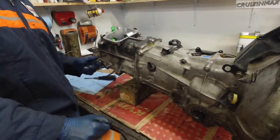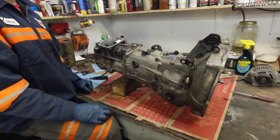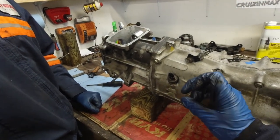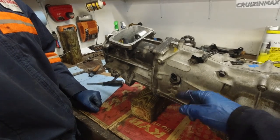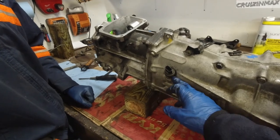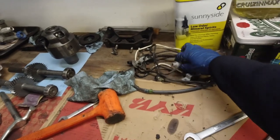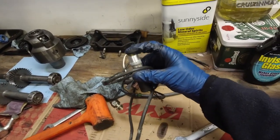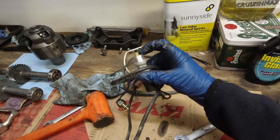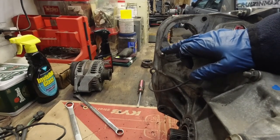We're going to order some parts tomorrow. This is the speed sensor from an L6 — it actually fits, but the little tab that makes it turn is slightly shorter than the 98's, maybe an eighth of an inch or more. It sticks out less, so that's an issue we need to address.